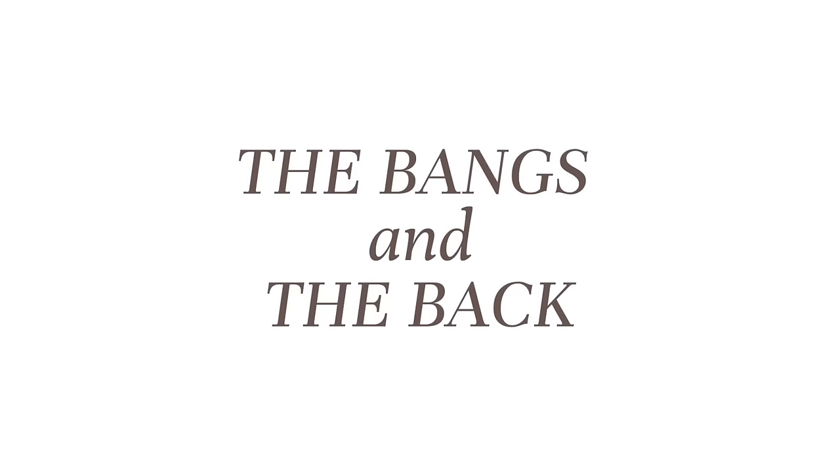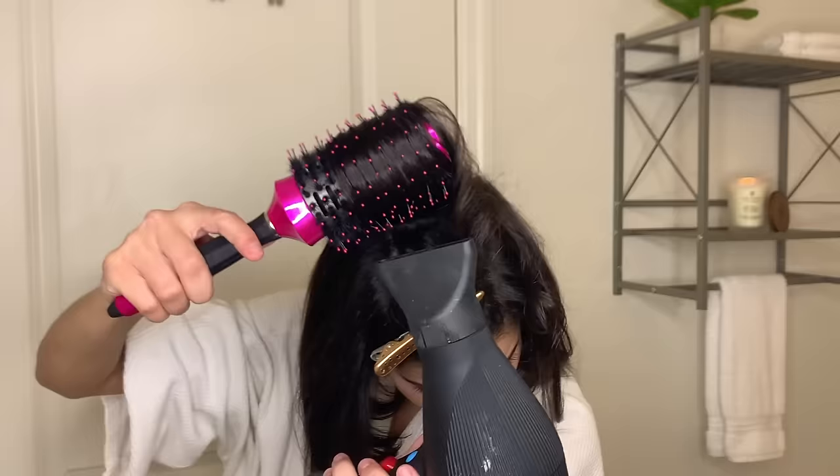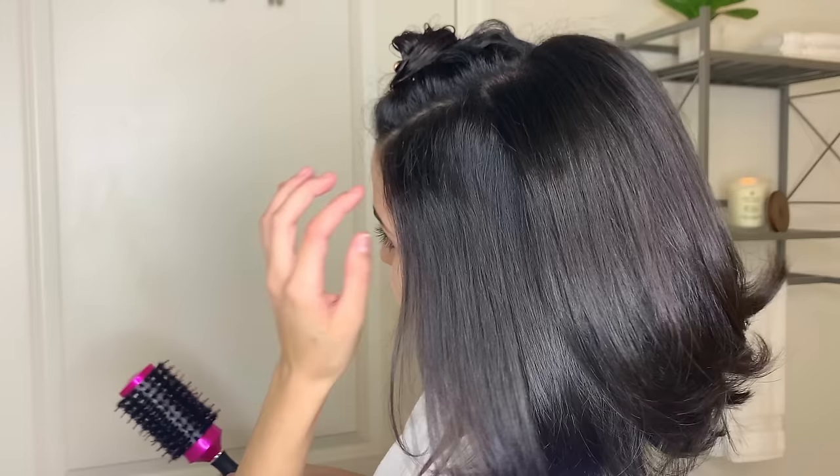So the bottom pieces should look somewhat like this. Now listen up, ladies — this is the most important part: the bangs and the back part of your hair. You're going to blow dry this up and away from your head. This is going to give you so much body — I even bring it really far, almost over my head completely, until it's nice and dry and smooth. Now when you release this, it should look like this. Do you see what I mean? This is the most important part. Look at that body!